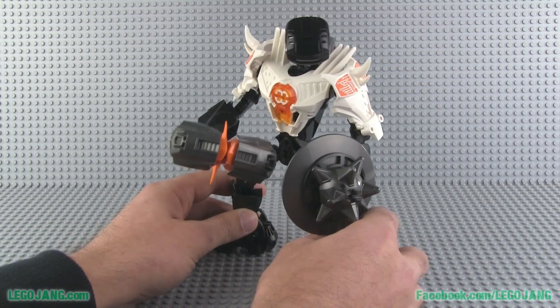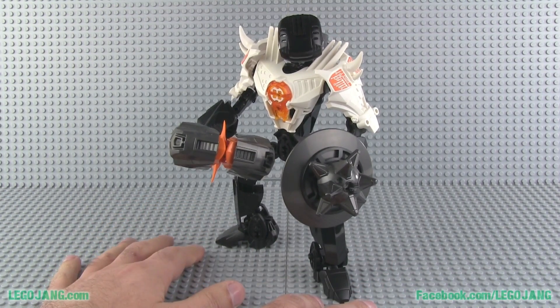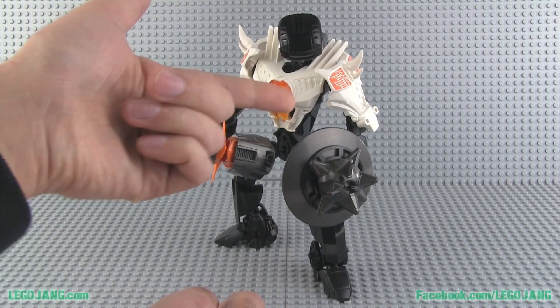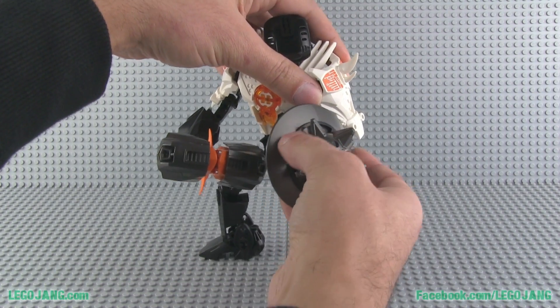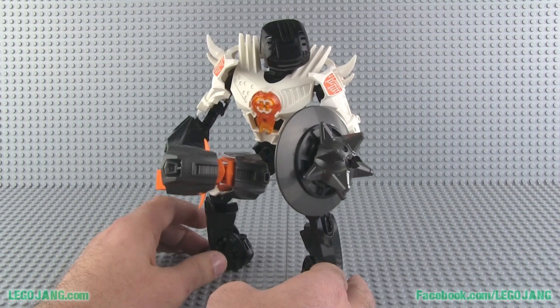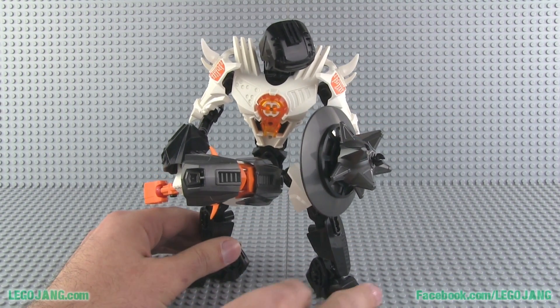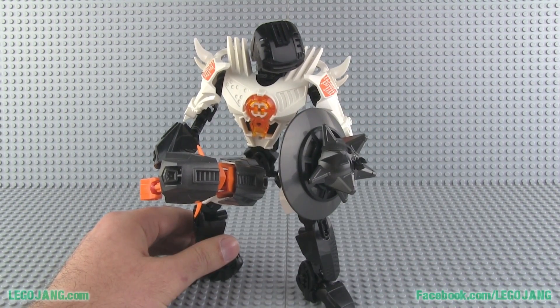This guy has a shield. You can see he doesn't stand up very well on the brick background base plate — I'm using gray because he's got white parts that don't show up against a white background. But on a normal surface he actually stands up okay. He's got a shield with spikes, a very large spike area on the front of it.